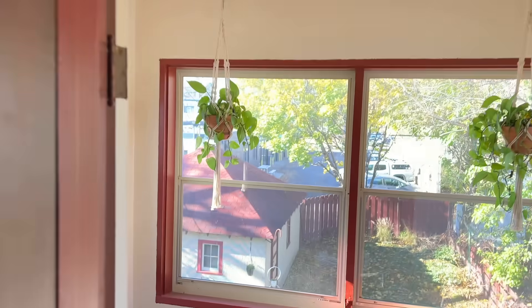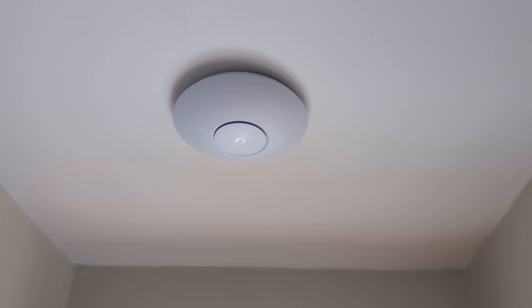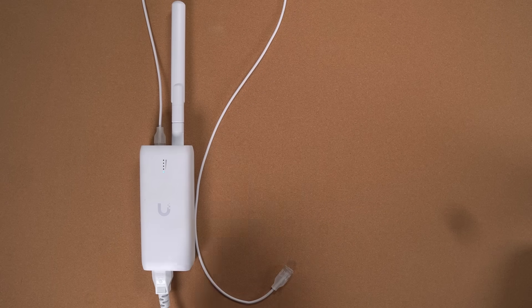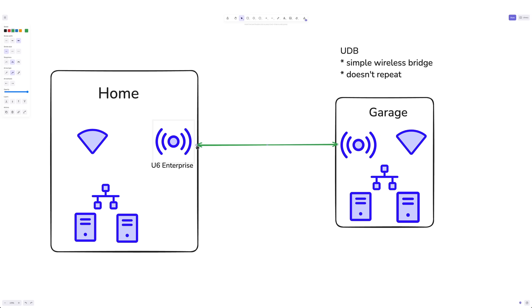First, I looked at improving what I already had — a mesh network setup bridging to my garage. A mesh network involves multiple access points working together, with devices automatically connecting to the strongest signal. In my setup, I have the U6 Enterprise in my house and the AC Pro in the garage. I started by replacing the AC Pro with the UniFi Device Bridge, or UDB, but it still ended up with a weak signal. The UDB is a dedicated bridging device, meaning it connects the garage to the main network but doesn't extend WiFi coverage like my AC Pro did.